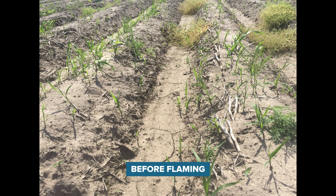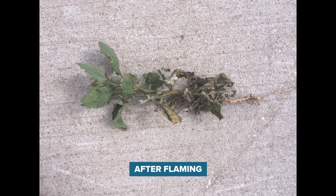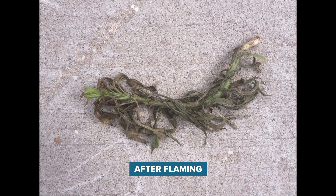One of the really nice things about flaming is you're going to see whether or not the flame has killed the weed within a couple of days. It's going to turn brown and die. It's not like spraying Roundup where you have to wait five days to a week to really see what's going on. With a flamer, within a couple of days you know what's dead, what's not, and what you have to hit again.